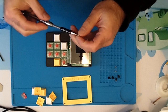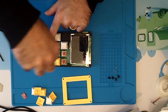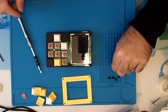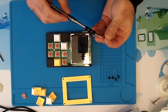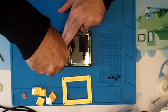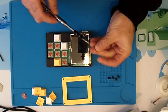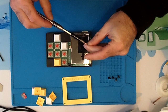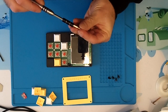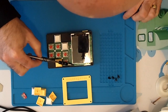Take one of the little tiny silver screws, put it on your screwdriver, and just screw it down. Once you've got one in, it should hold everything in place. Then take another one and put that in. Of course it's easier if there are no keycaps at all, so it's best to put the keycaps on at the end if you haven't already. Then put in the third little silver screw.